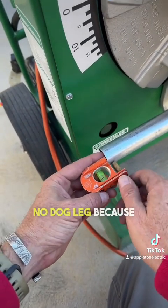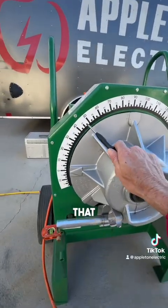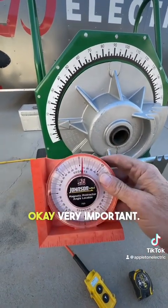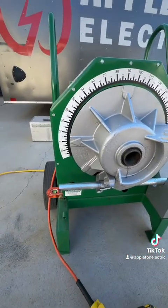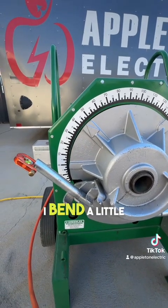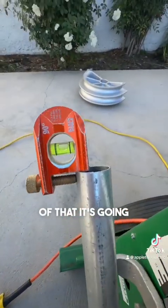Next I'm going to get my no-dog-leg set because I need to make sure my offset is not dog-legged. I'm going to go ahead and set that and we are going to bend to the 45 degree mark and I'm going to check it with my protractor. It's very important that I make sure my piece of equipment is accurate. And there she goes — I bend a little bit over because you're going to have what's called spring back, meaning that when you let go of it, it's going to spring back.